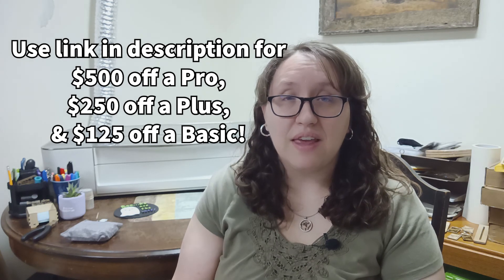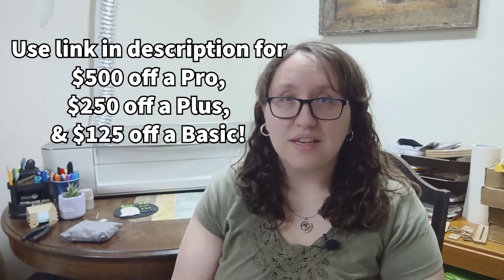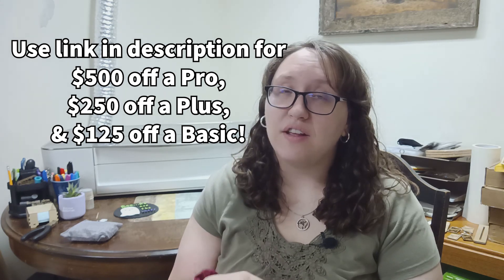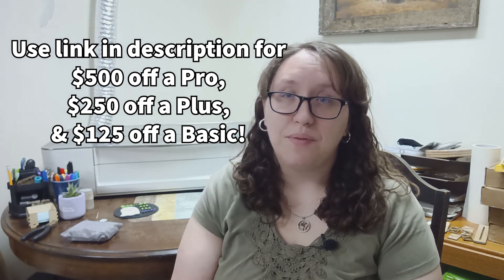So those are my five tips for salvaging your Glowforge projects. If you have any questions or any problems, feel free to leave them in the comments — I'm definitely not an expert, but I'll do my best to answer your questions and help you out. And if you're thinking about purchasing a Glowforge and want to get some money off, check out my link in the description box, which gives you credits off your Glowforge and also gives me credits, which really helps me out. Thanks for watching and I'll see you next time!